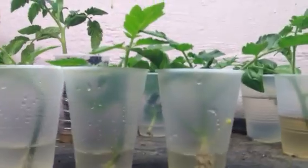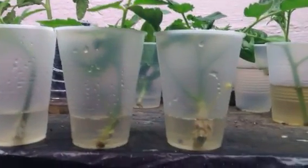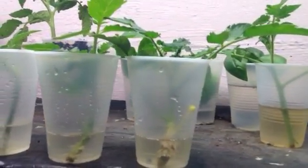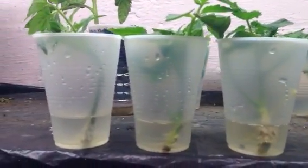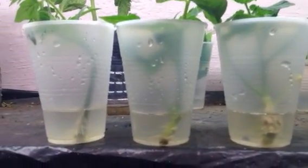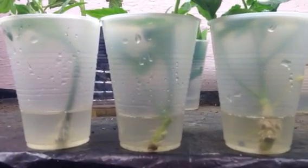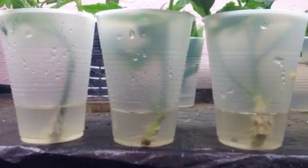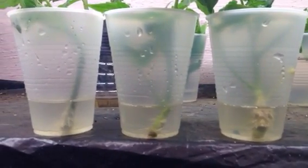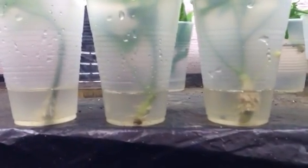These are heirloom tomato cuttings or suckers. I did an experiment with Hormix rooting hormone powder — I had a bottle of powder that's been laying around for four or five years. I don't use it very often, I usually don't use it at all, but I'm surprised at the difference it makes.